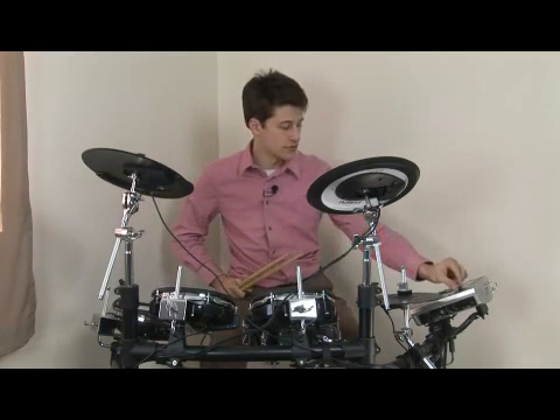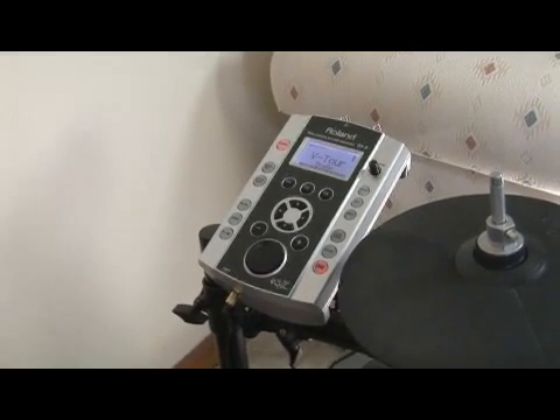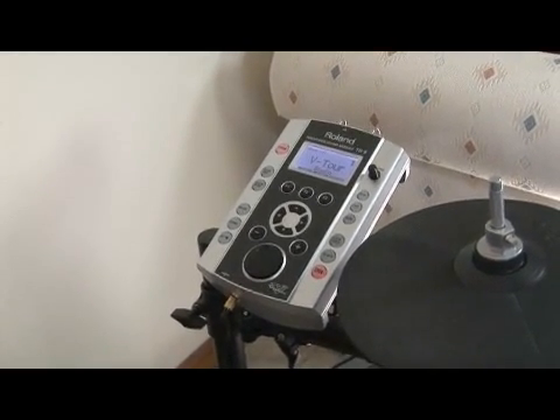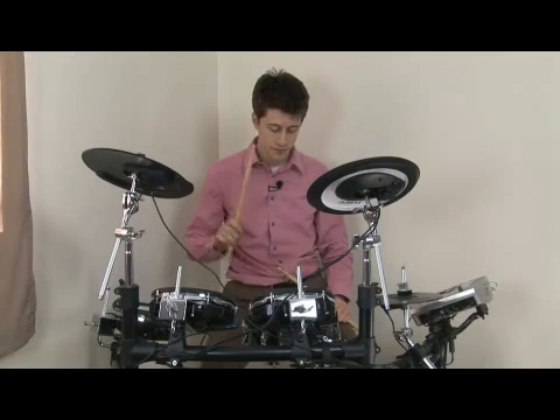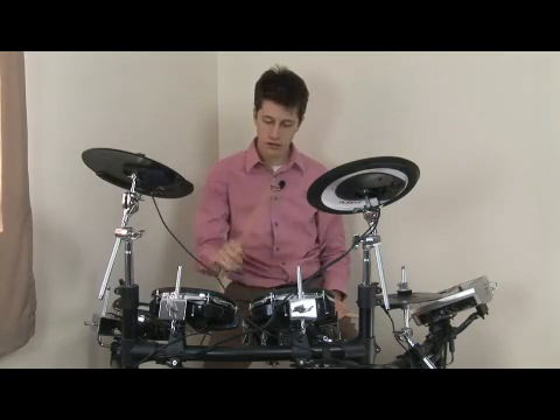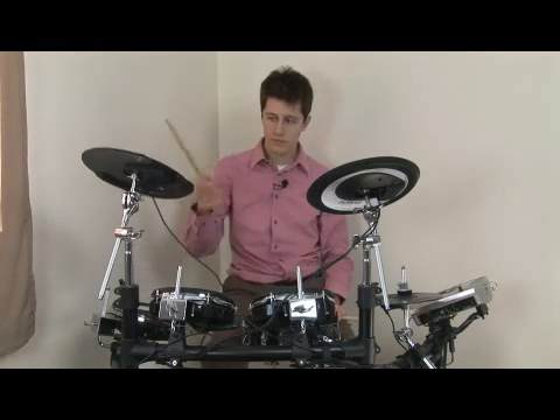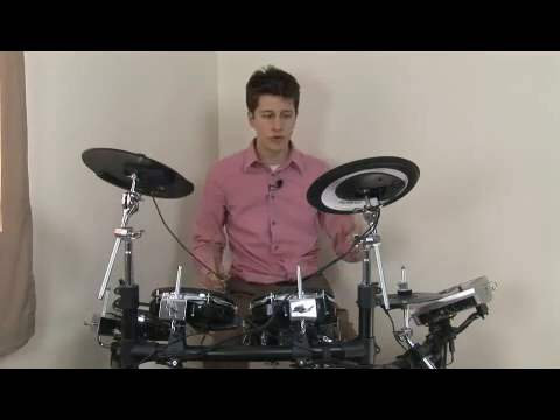The sound comes from an electric computer or brain that turns all of these hits into the sounds that they're assigned. For example, the snare drum, or the tom drums, or a crash cymbal, or a ride cymbal.